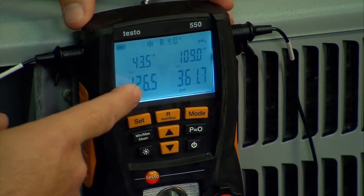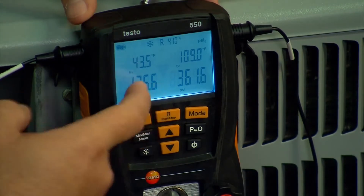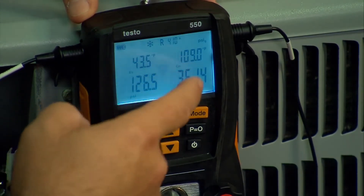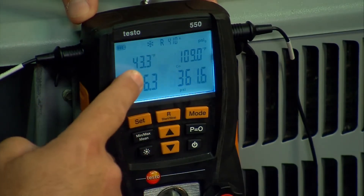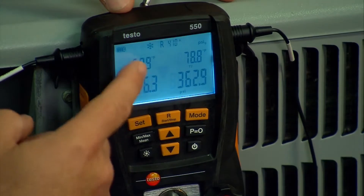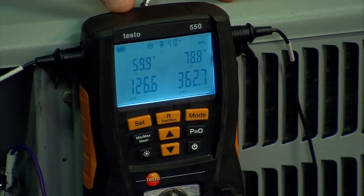On the bottom of the screen you always have your pressure — suction pressure and liquid pressure at all times. Right above it at the home screen is your saturation temperatures. Toggle down one and these are T1 and T2: your actual suction line temperature and your actual liquid line temperature.